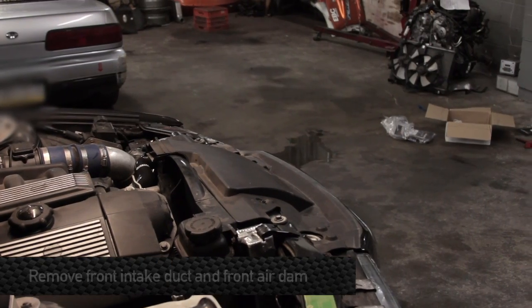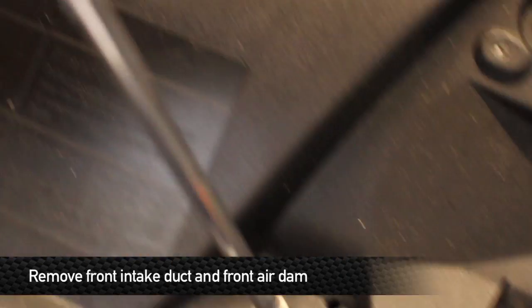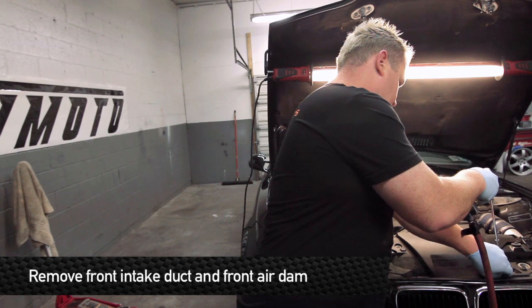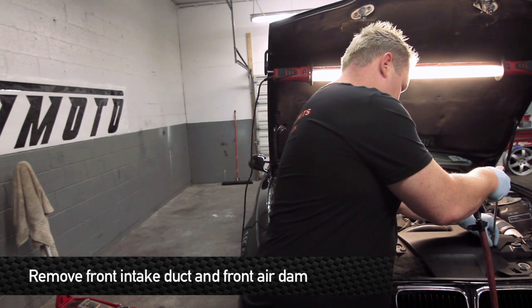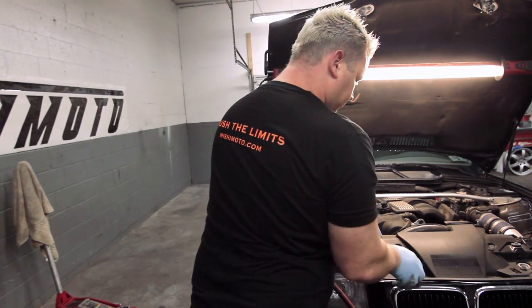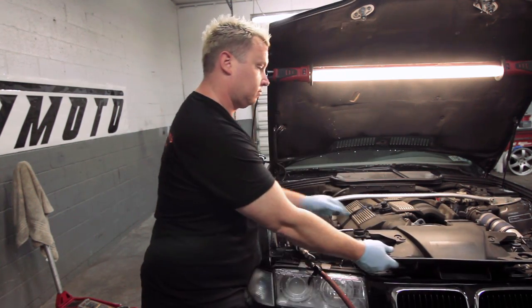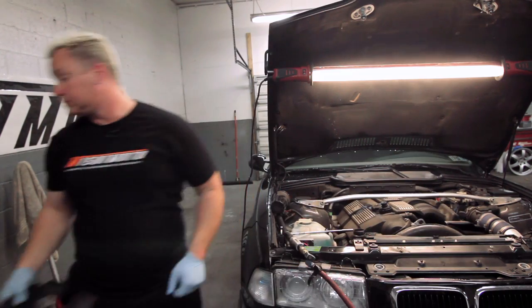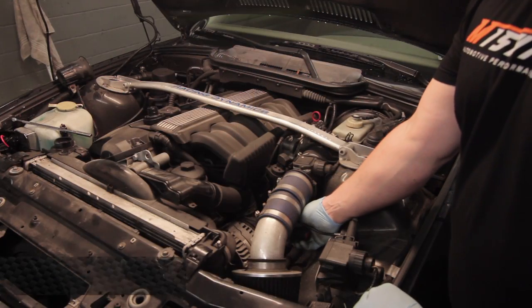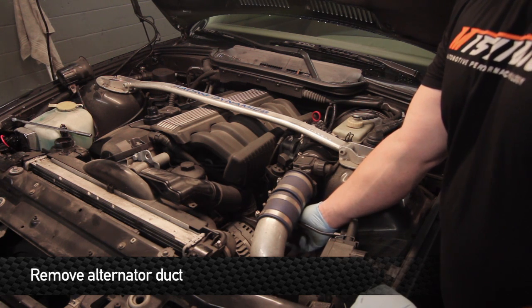The next step is to remove the front intake duct, air dam, and related components. That's going to be done by removing four eight-millimeter head-sized bolts, along with the alternator duct, which is held on by a hose clamp right on top of the alternator.